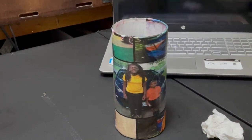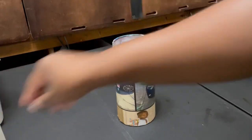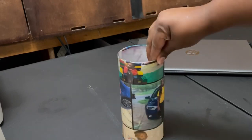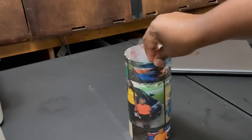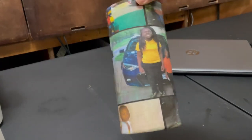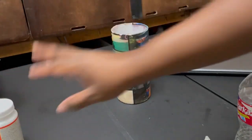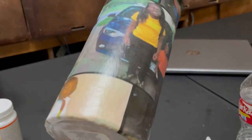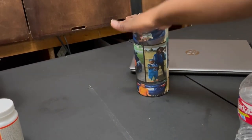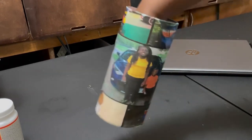Let me give y'all a full view and turn it so you can see it from all sides. Like I said, if you want to put water in it make sure you seal it with epoxy or resin. You can also coat it again with another coat of Mod Podge — I use the gloss kind so it gives it a glossy look. Thank you all for watching — make sure you like, comment, and subscribe! Bye till next time!